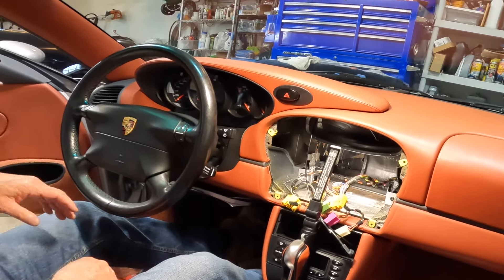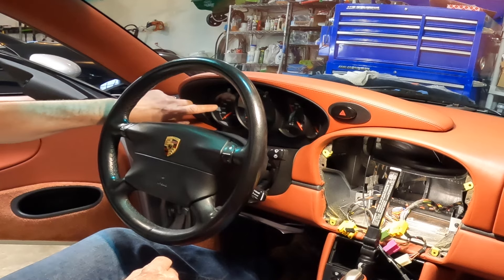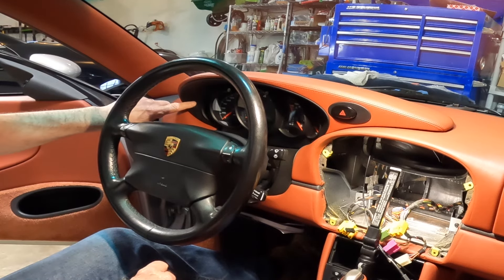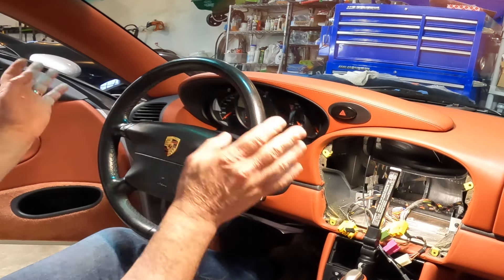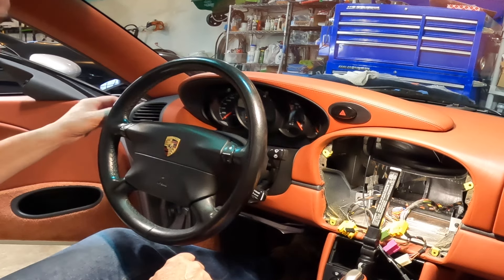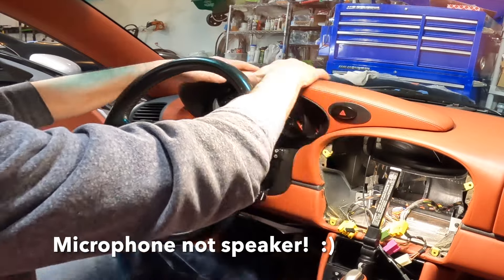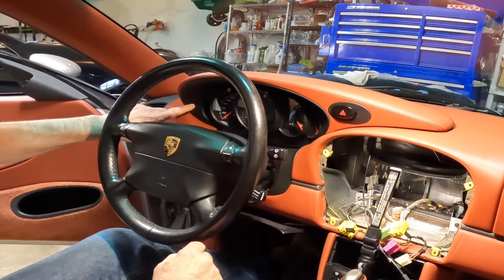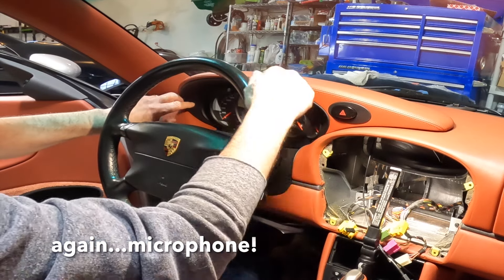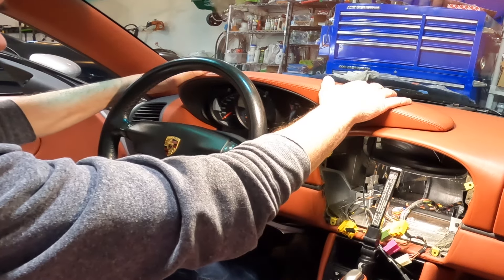If you guys didn't know already, this little spot here to the other side of the gauge cluster is actually a speaker internal — if you got the right stereo system, this will be a speaker hole here. So what I'm going to do is take this top gauge cluster piece off, run the speaker into this, and then run the wire back here. That's what we're going to do right now.